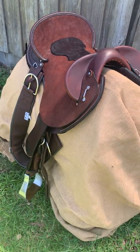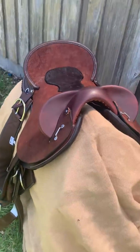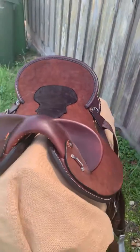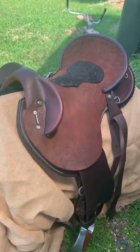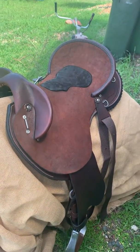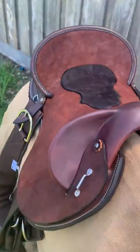Hi everybody, Candice here from Double C Saddlery. This is an order that I've recently completed for Michaela. This is what we are calling our close contact swinging fender. This one's done in a chocolate colour, so a nice rich brown chocolate.